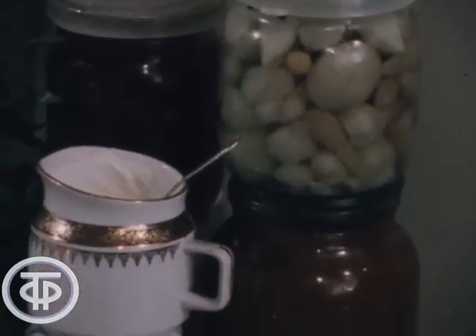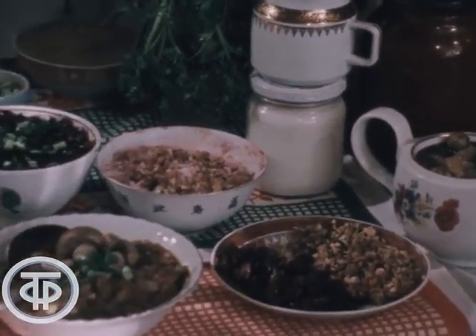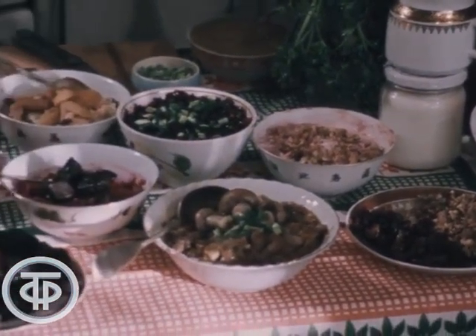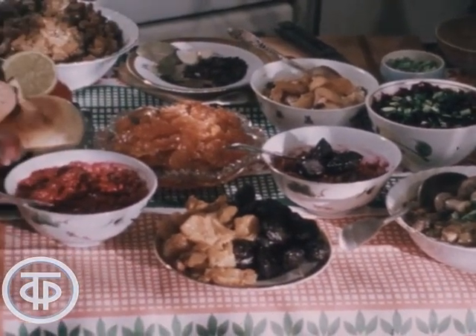В заключение хочется сказать: если блюда красиво приготовлены и кушаются с аппетитом, то само приготовление этих блюд — праздник для хозяйки.